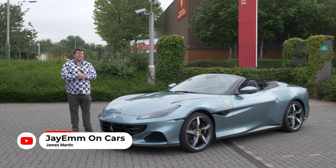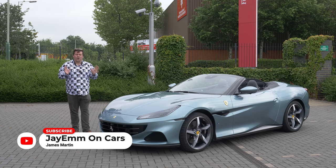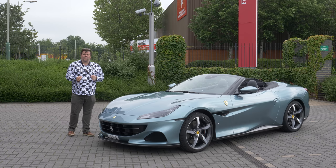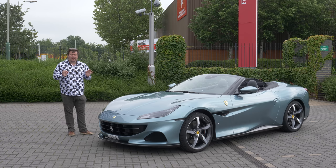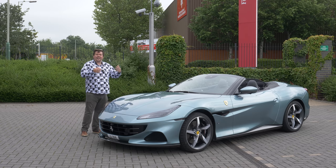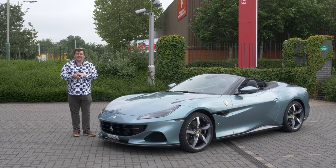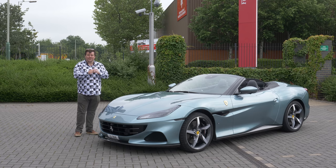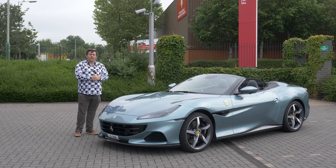Hello everybody. Last year I was lucky enough to attend the launch of the brand new Ferrari Roma over in Italy. Now cynics might call that car simply a Portofino Coupe, but in truth it is a very different animal. The exterior styling is totally different and very new for Ferrari. The interior has technology and layout derived from the all-new SF90, and there were some key changes made to the car's dynamics. The Portofino though hasn't been left to languish in its brother's shadow, because now we have this — the Portofino M.